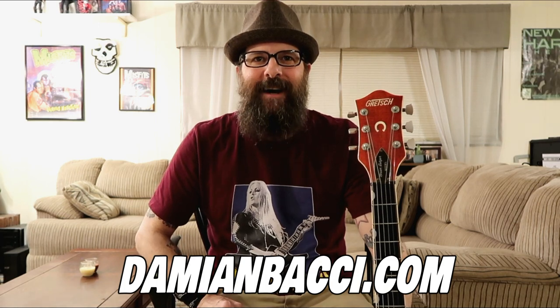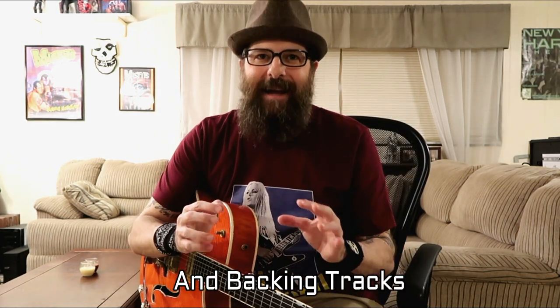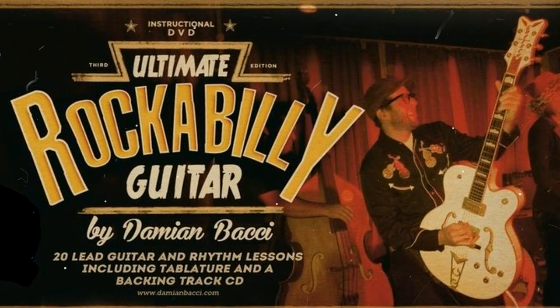If you're digging this style of guitar and you'd like to take your rockabilly guitar playing to the next level, I'd like to encourage you to pick up my full-length course called Ultimate Rockabilly Guitar, available at my website at DamienBocci.com. This course comes with PDF file guitar tabs and backing tracks, and is available as a DVD or as a download. This course will not disappoint. Also, at the end of this video I've supplied a backing track for you to practice with.